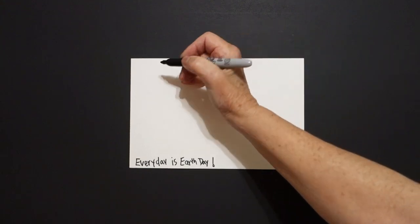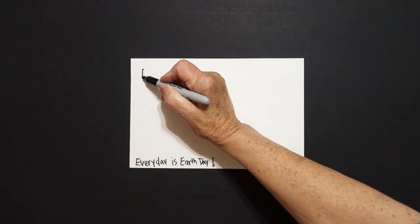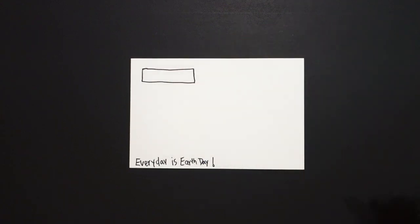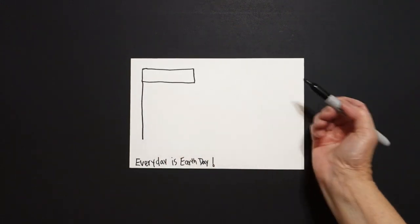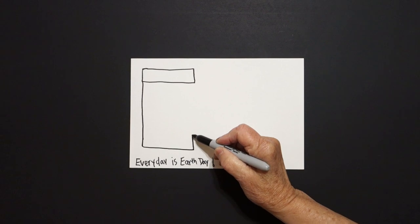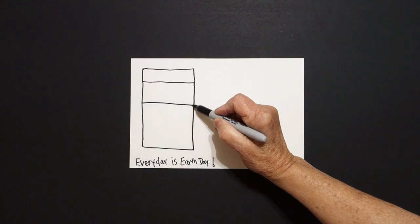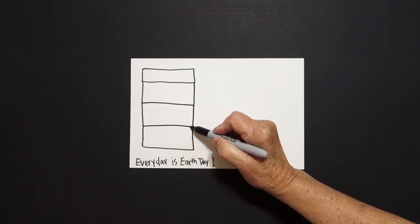I come all the way up here and I put a dot and I'm going to draw a skinny rectangle — straight line, straight line, straight line, connect. On the left-hand side, I'm going to draw a straight line down, straight line over, straight line up, connect. Right about here I draw a straight line over, connect. Right here on the left, straight line over, connect.